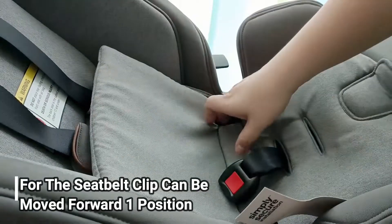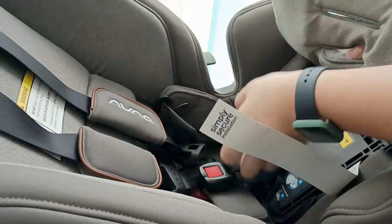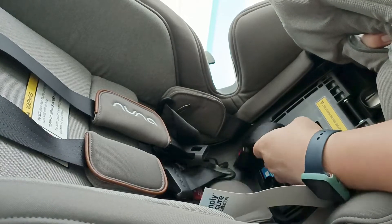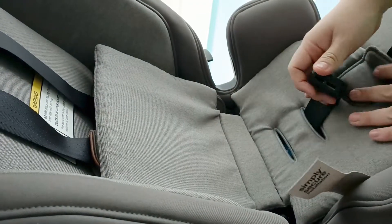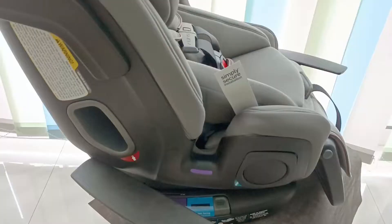Belt clip-nya bisa digerakkan ke sebelah depan, ada 2 posisi. Bisa diselipkan ke lubang yang depan untuk posisi yang lebih luas. Jadi car seat ini benar-benar mengakomodir dari baby newborn hingga anak 60 kg.